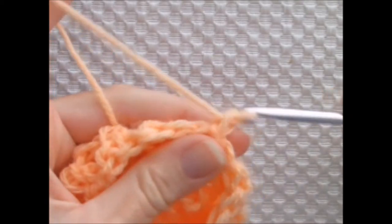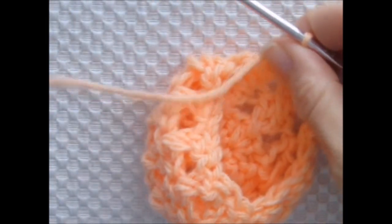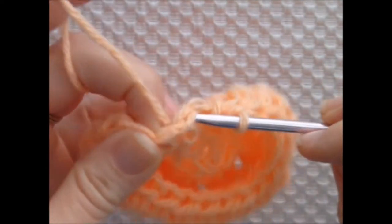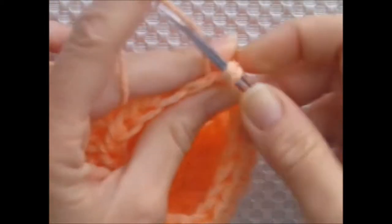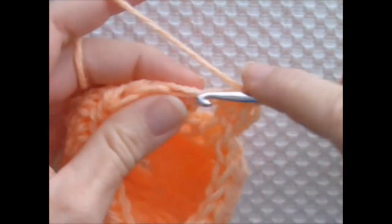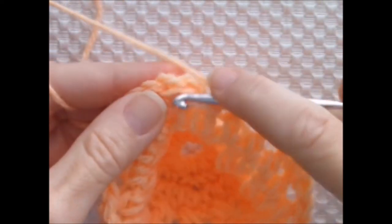Next I'm chaining 2 and working 1 half double crochet into each stitch around, joining to the beginning chain 2 with a slip stitch. Then I'm chaining 1 and working 2 single crochets into each stitch around, joining to the beginning chain 1 with a slip stitch.